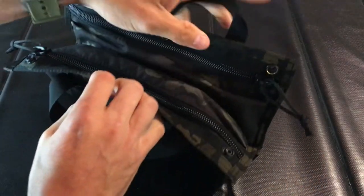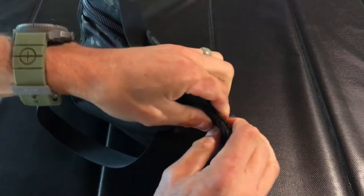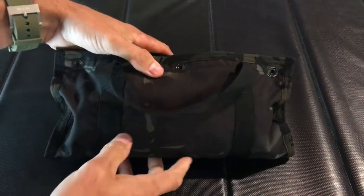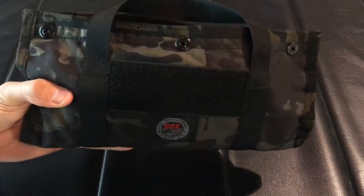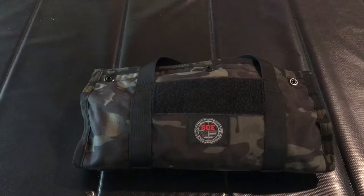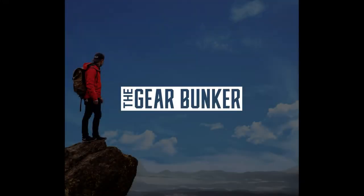And that all fits inside this dual tool tote from SOE. If you're in the market for a different type of dopp kit or something to carry your travel essentials and you don't want the standard toiletry bag, I'd highly consider giving this a solid look. Go check them out — SOETactical.com. It's made in the USA by USA labor. Thanks guys, I'll see you next time.